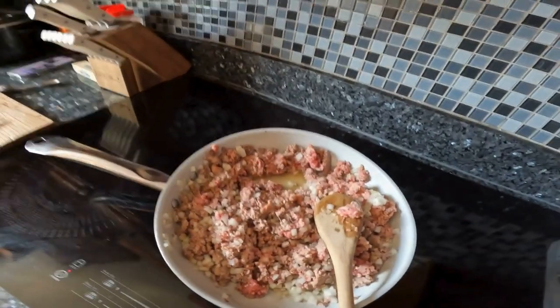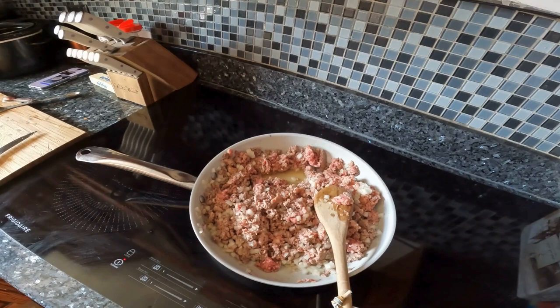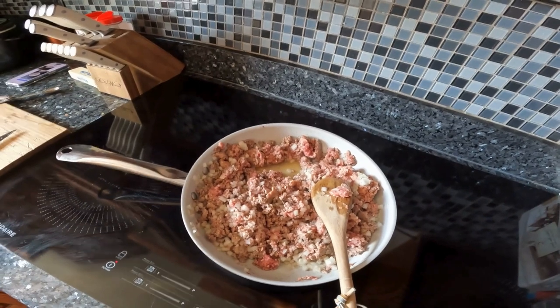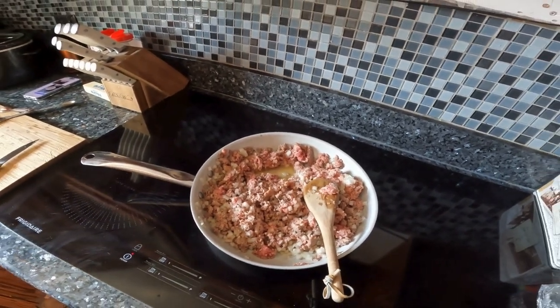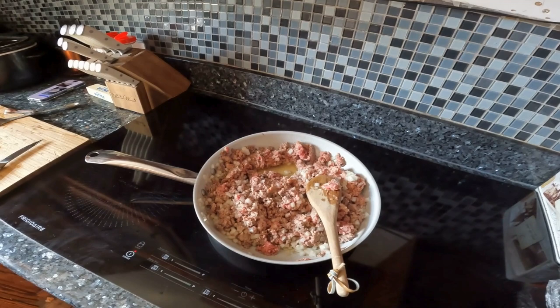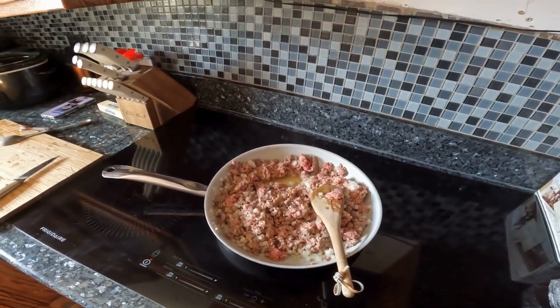Currently we have sausage, hamburger, and onions, and then we will add cabbage, salt, and pepper. Then we'll be working on the bread — actually we're trying to work on that right now. So we will put the camera on the tripod so you can see how we make this. Hope you enjoy.